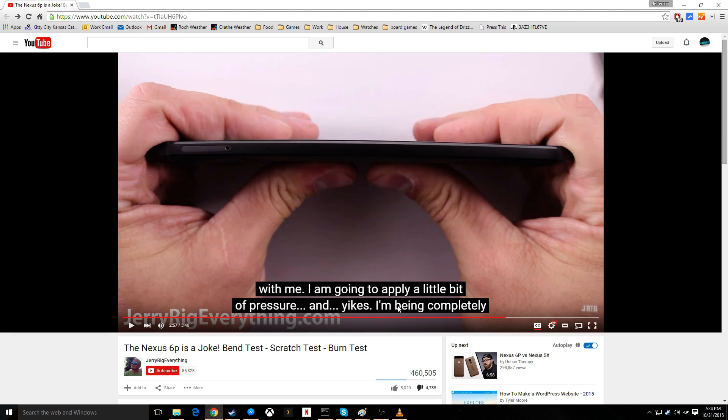Well of course it bends no problem. The glass is what is protecting the device, and once it's compromised it's going to fold like a piece of paper.